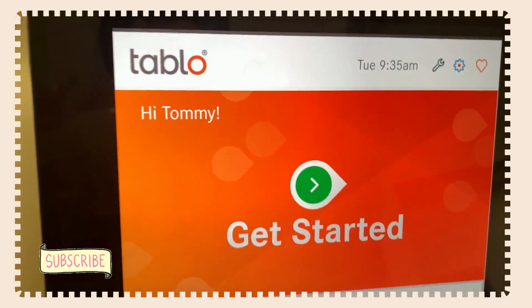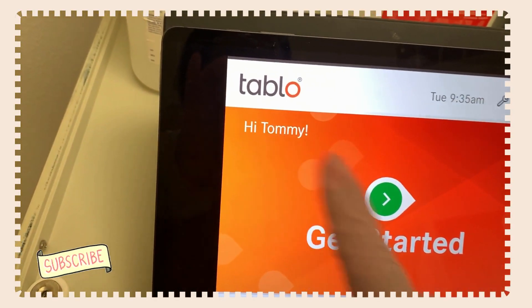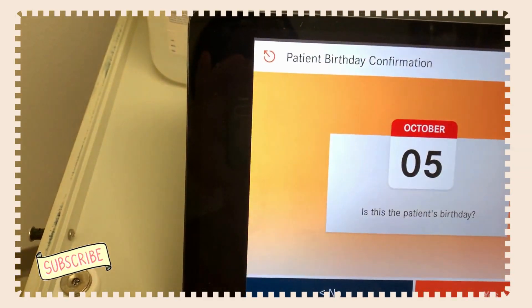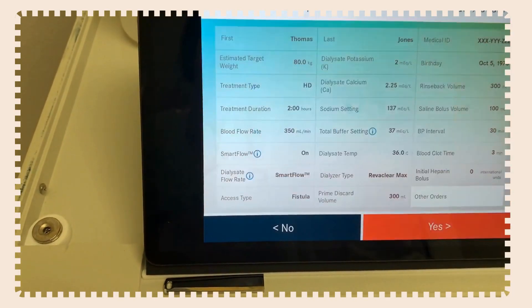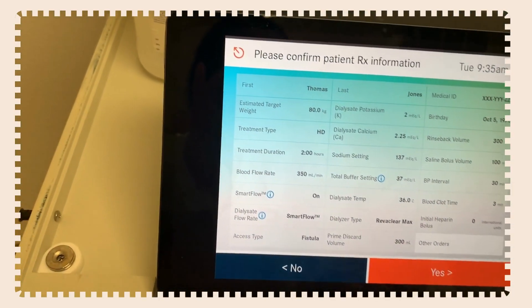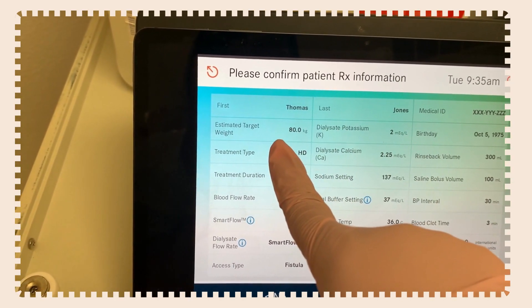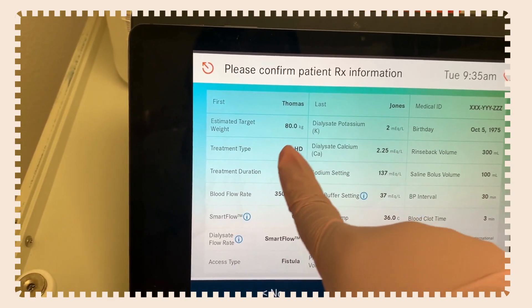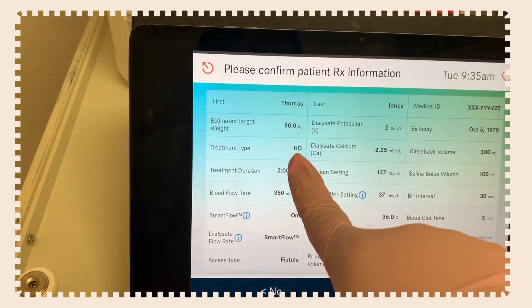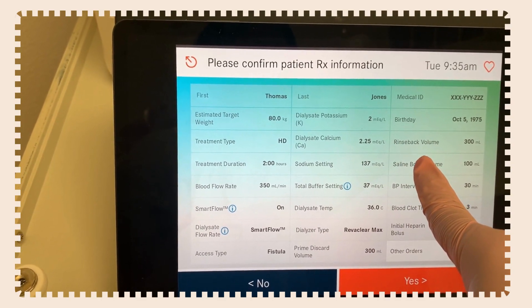This is a demo, so Tommy is not a real person. So if you have this machine at home as a patient, this is the first thing you'll see. You want to make sure that it has your name — first and last — your medical ID, your estimated target weight, potassium bath, your birthday, your treatment type which is HD (hemodialysis), and your calcium bath.